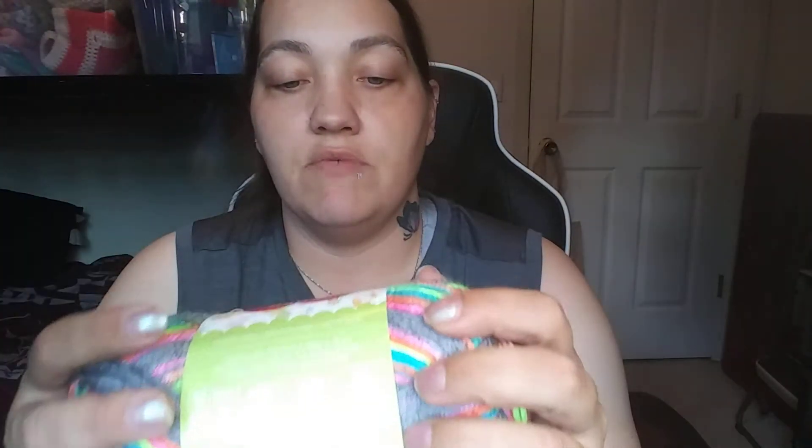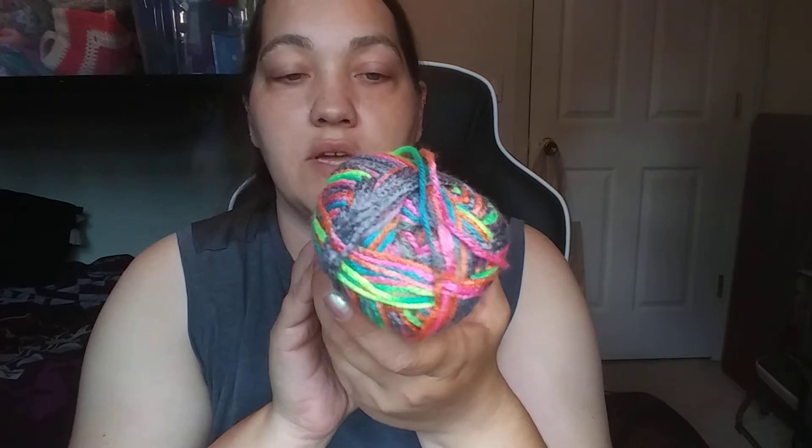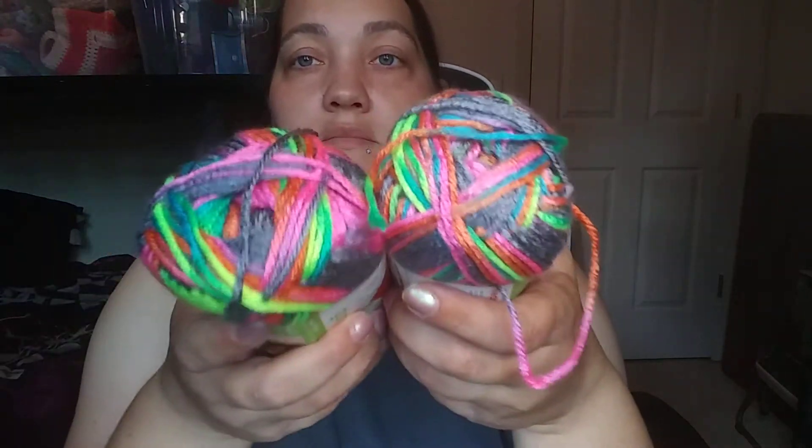Oh, this is pretty — Red Heart Gumdrop! Look at all those colors, it's like a rainbow. I love rainbows. It's 4 ounces, 113 grams, 204 yards, 187 meters. The color is called Rock Candy, medium four weight, machine wash and dryable, 100% acrylic, made in Turkey. I got two of those — the Red Heart Gumdrop is really cool.